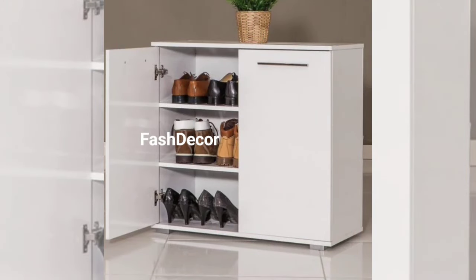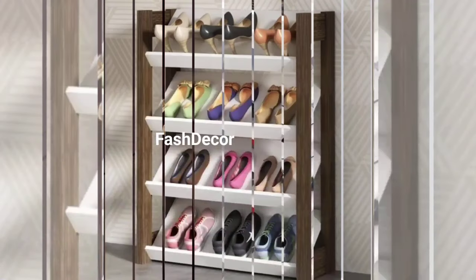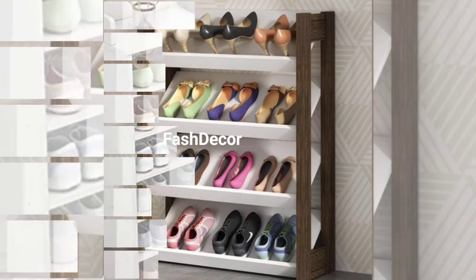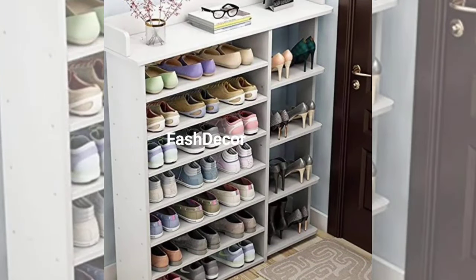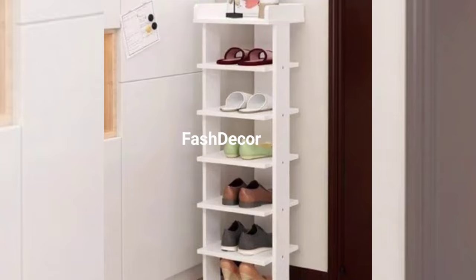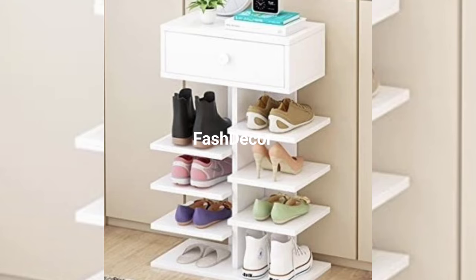Now, if you are looking to maximize your space, consider these floating shoe shelves. They give the illusion of shoes floating on your wall, creating a visually stunning display. Plus, they are a great way to showcase your favorite pairs and keep your floor space free.